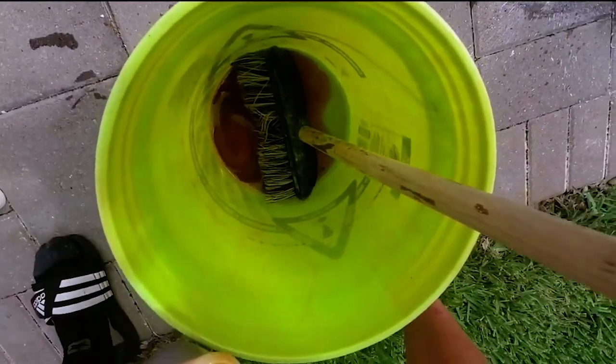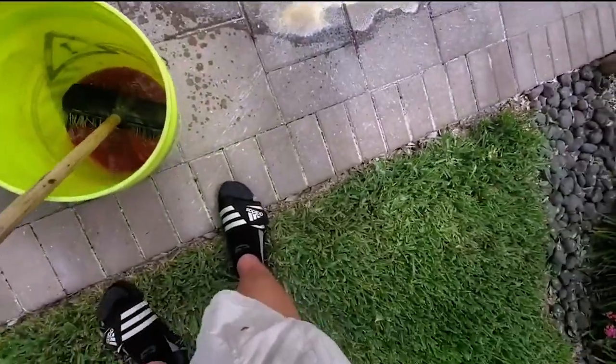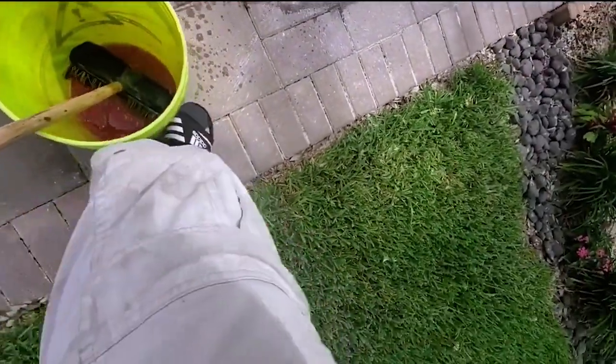Hey, what's up guys, Mike here from Oleyn's Pressure Wash. In this video we're going to talk about graffiti removal and how a certain product I used allowed me to get to the job, clean up white spray paint off the driveway, and get it cleaned up within 30 minutes. Check out the product — it's called World's Best Graffiti Removal: Bare Brick, Stone, Masonry Graffiti Remover.